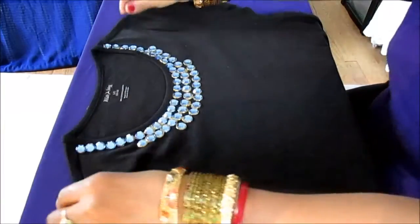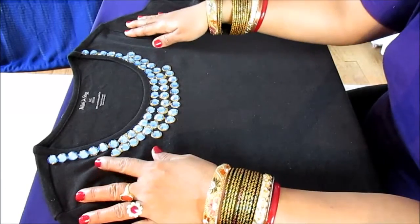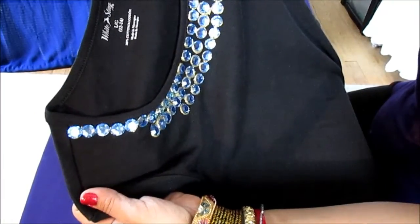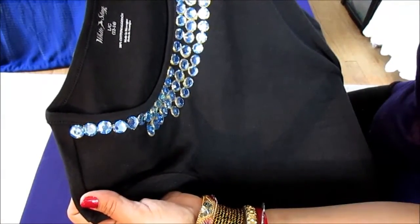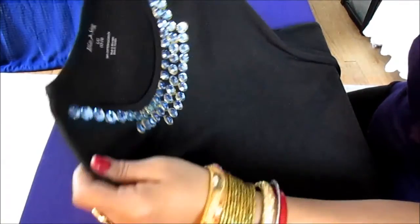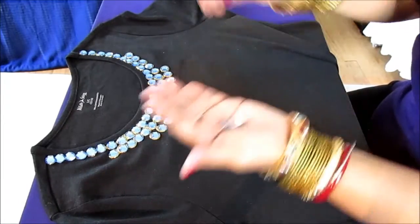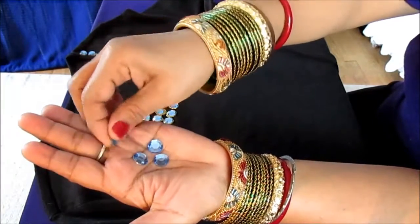Let me go over the supplies you need. You need a t-shirt and a contrasting color of rhinestones. I got a multi-color package — you can buy it at your local craft store. Be sure to use their coupons because that helps a lot; all the craft stores give out coupons in the Sunday newspaper. I'm using blue rhinestones, which is a contrasting color with the black t-shirt. You can use any color you want.